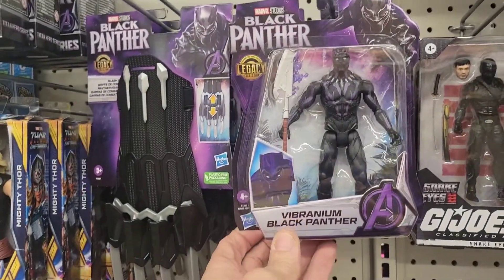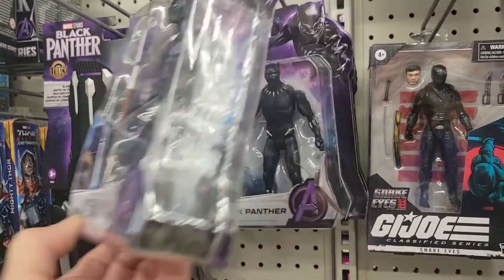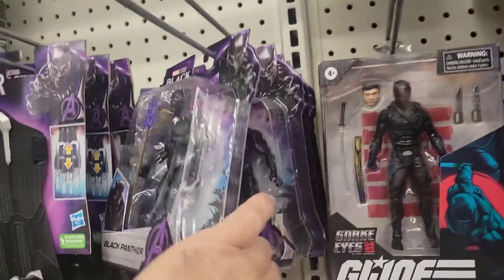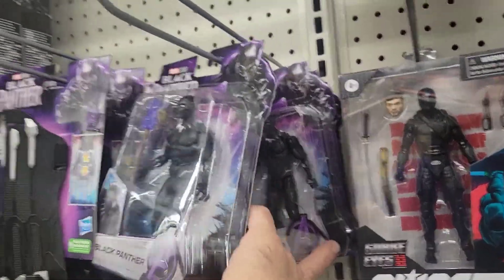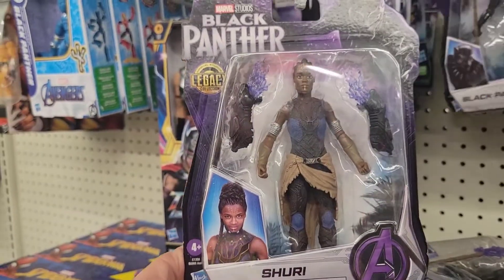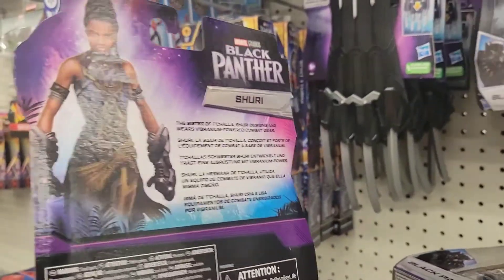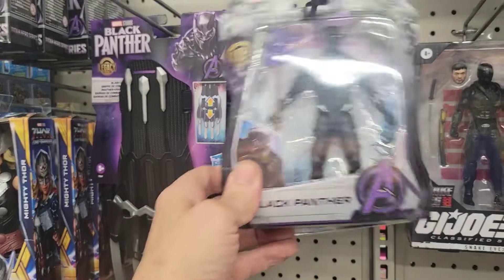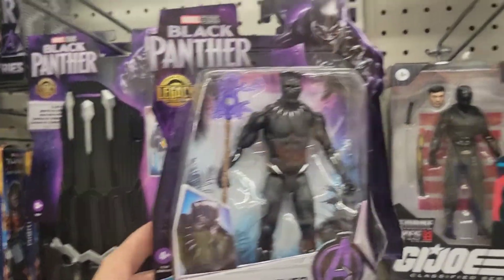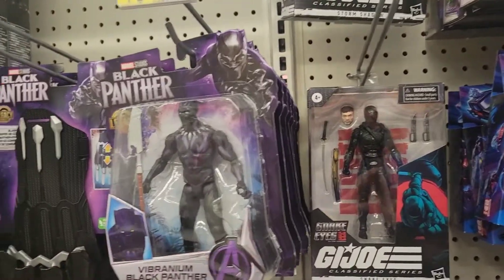We have Vibranium Black Panther and regular Black Panther. Is this all Black Panthers? Is this the new Black Panther? I don't know what you think. I don't know how many points of articulation they have — they're definitely not the higher-end line, can't even think of the name right now.